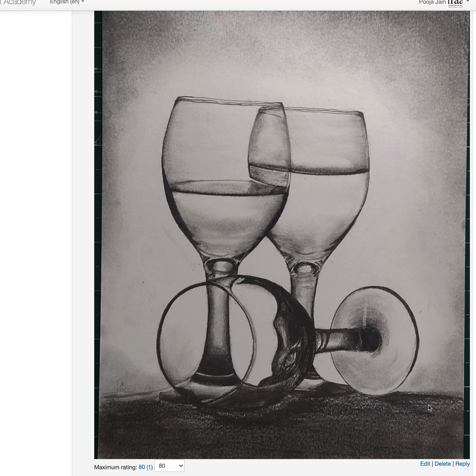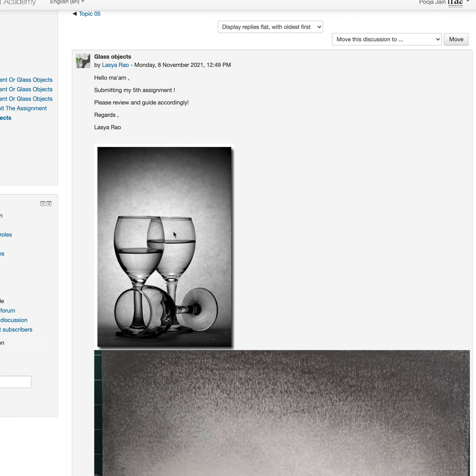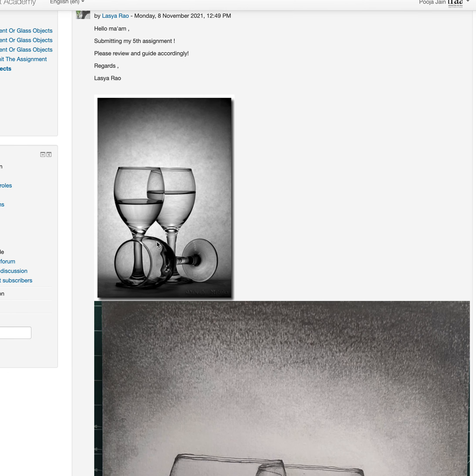The drawing is good and values are also fine, but everything got too hard. If you have seen the video, I spoke about lost and found edges. Secondly, the reference is not very great — we don't know where the light is coming from, and we're doing the shadow side, the opposite side of the light. If I assume the light is coming from somewhere here, try avoiding such Photoshop pictures.